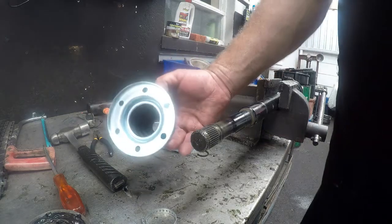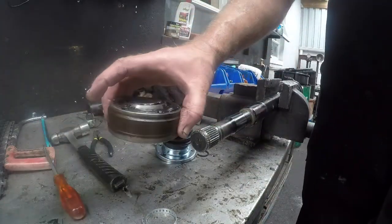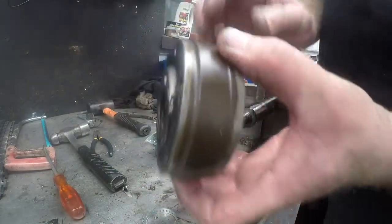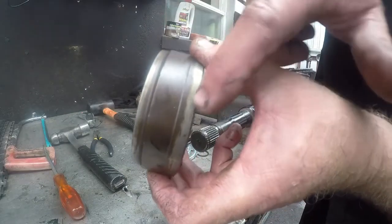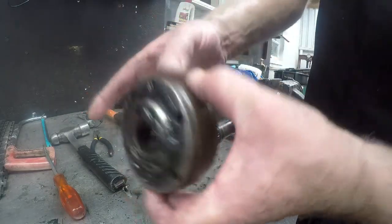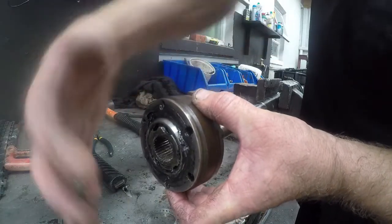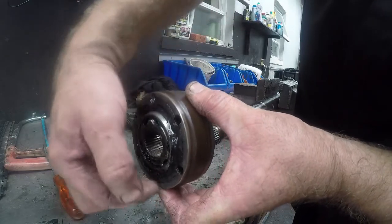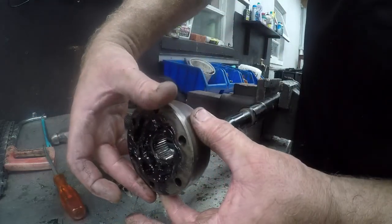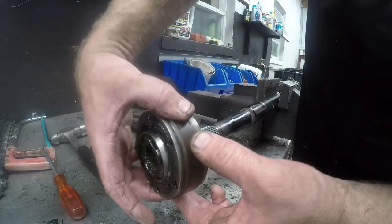We are going to be putting this boot back onto the shaft — the inner CV joint. A word here: as you can see, the CV joint has a thinner part and a thicker part. This thinner part faces the outside of the joint because it will go against your gearbox flange. Your gearbox flange will be here and this will fit nicely into it. So please do not fit the joint the wrong way around.